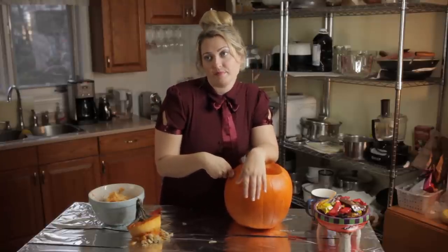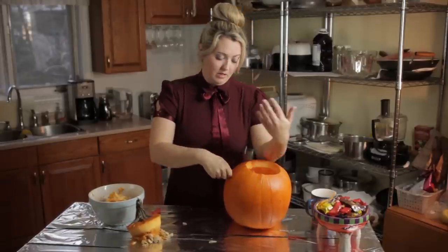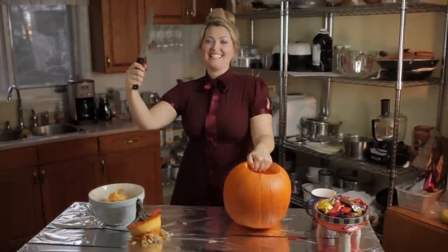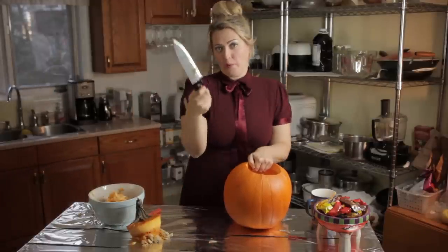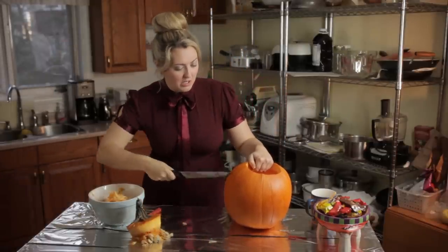It's not cutting. Okay, it's not going. I need a bigger knife. That's better! So what we're going to do is just stick it right in there, alright? So you're lining up.